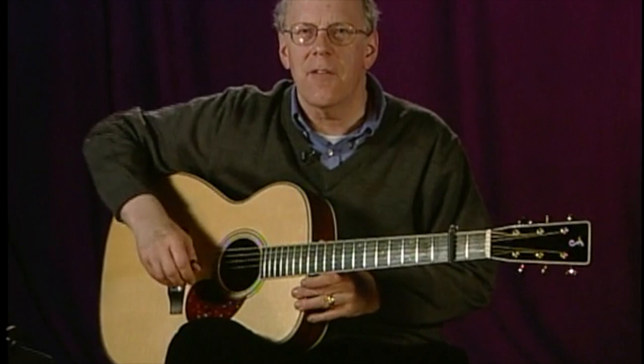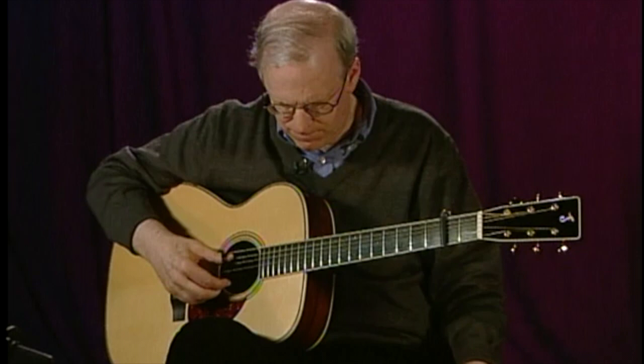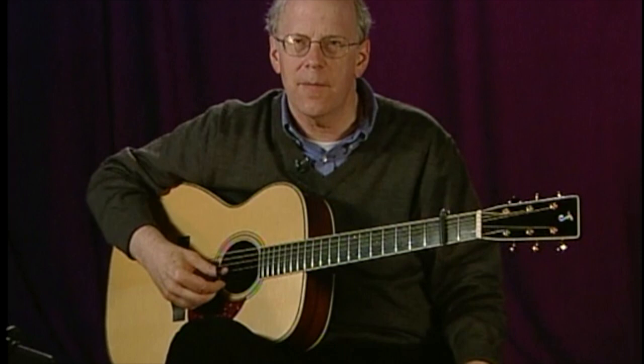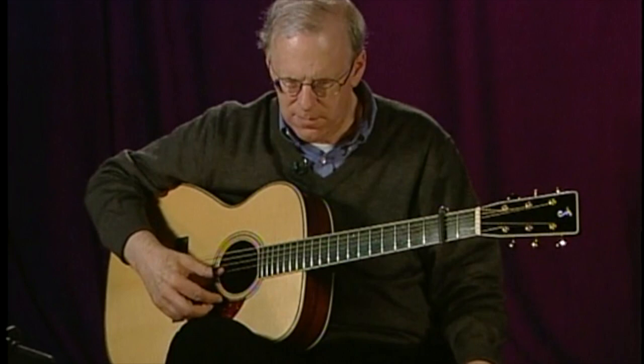Let's get in tune first. The first note is C, and I'm at the second fret. So the bottom string sounds like this, fifth string like this, fourth string like that, third string, second, first. Beautiful sounding tuning.